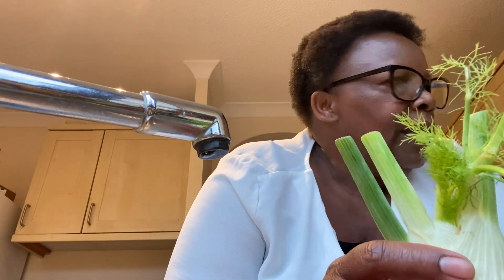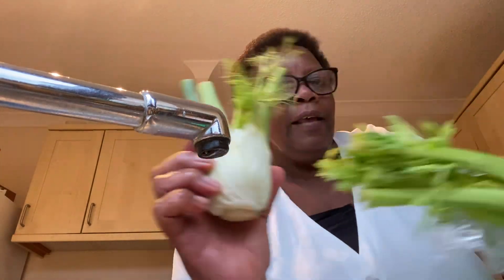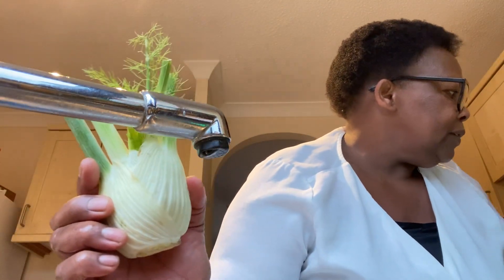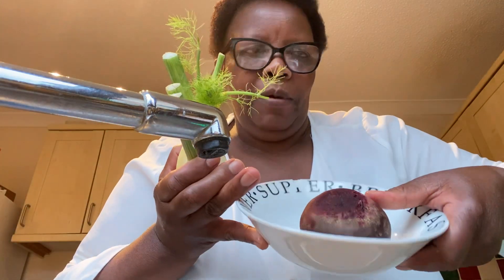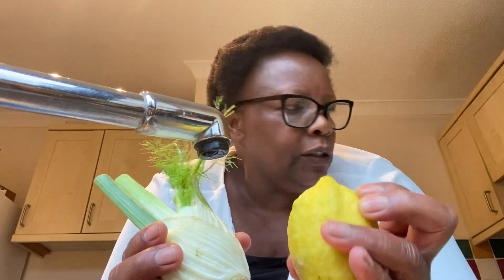So this is my fennel and this is the celery, and I have some tomatoes here. I'm going to add a little bit of beetroot and then garnish with a little bit of lemon juice.